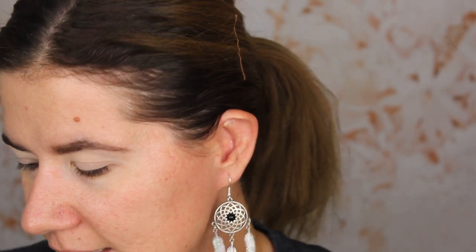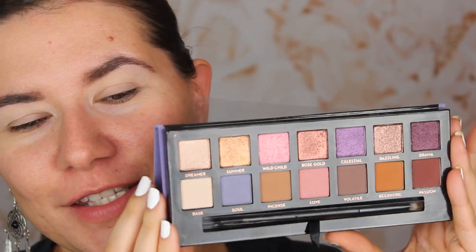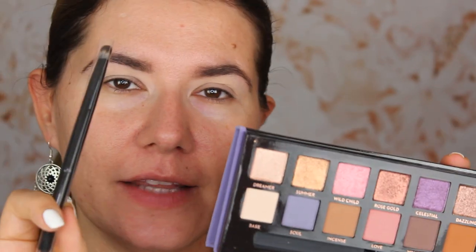I already have almost all of the Anastasia palettes except the Subculture one — I'm thinking about buying that one. The Prism palette is the one I really love; I don't use it a lot in my videos but I enjoy it. Soft Glam is also amazing, Modern Renaissance is great too, but this palette is a dream come true. It's so good, so gorgeous, so beautiful. The mirror in here is nice and you also get a brush.